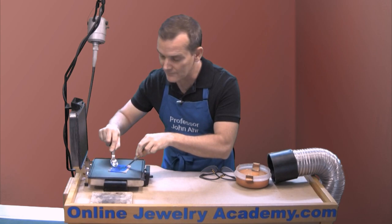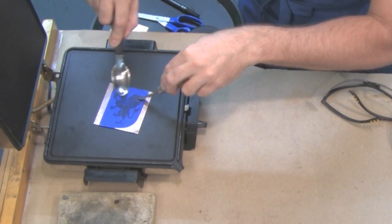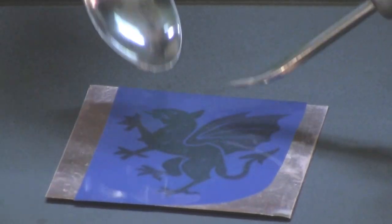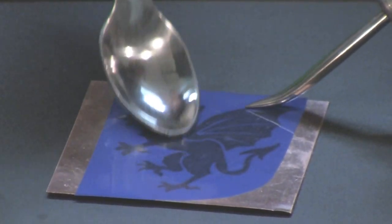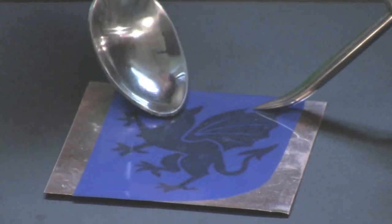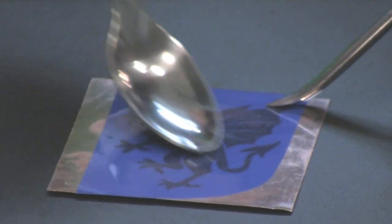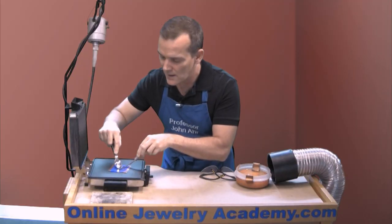I've gone over the entire surface using either my burnisher or my spoon. It looks like I may have one or two spots that I just need to go back over because I don't see that color shift. So I'm just going to rub a little harder.